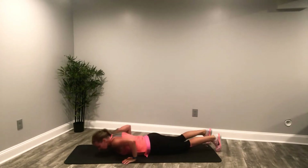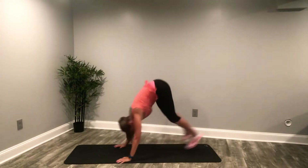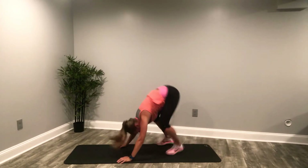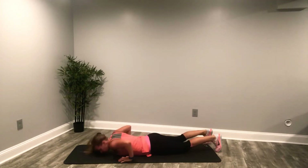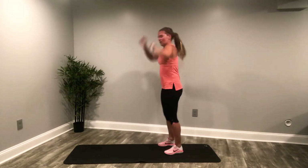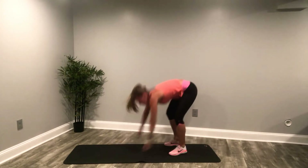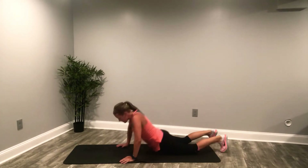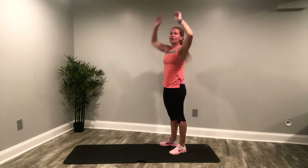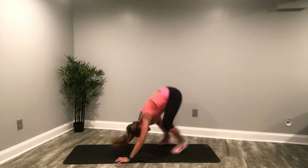Here's 20, 21 — that one was a little hard to get up from. 22, we got this — 23, come on, give me two more. Maybe you're ahead of me — way to go, way to show me up! 24 — I have no jumping left in me on that one — 25! Good. We are over halfway done with those burpees.